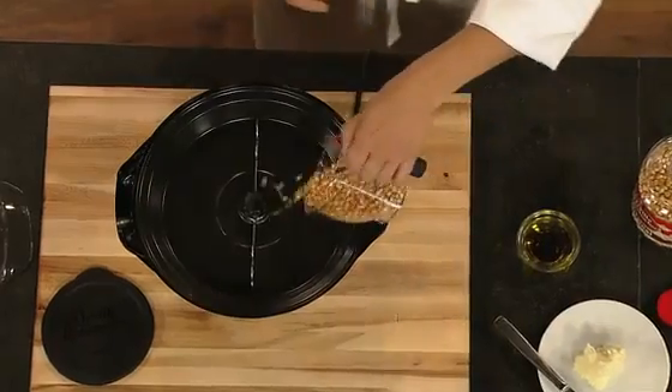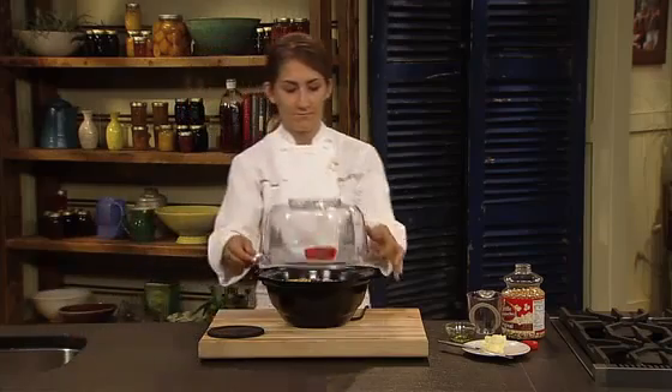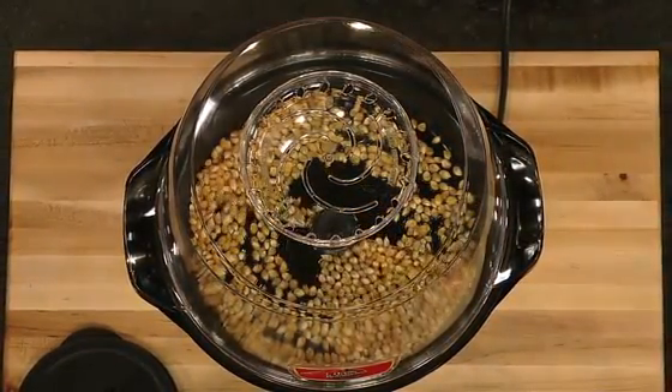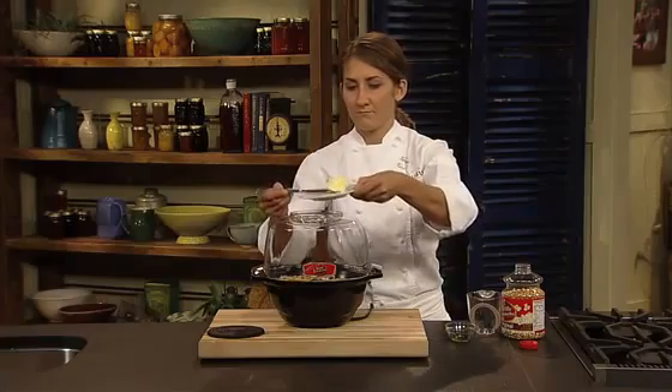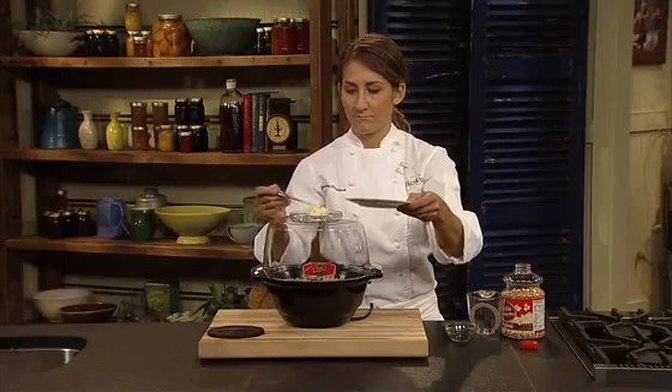First, pour in the popcorn, then drizzle vegetable oil over the kernels and put the cover in place. When the popper is plugged in, the motorized arm turns continuously, ensuring that each kernel is heated evenly. The result? Virtually no unpopped kernels.